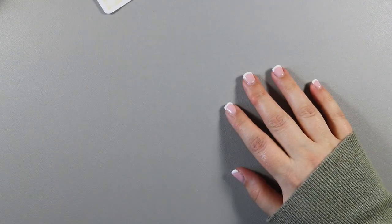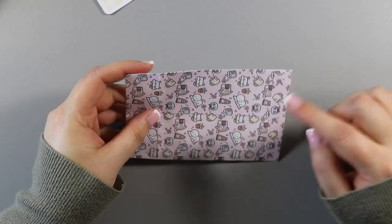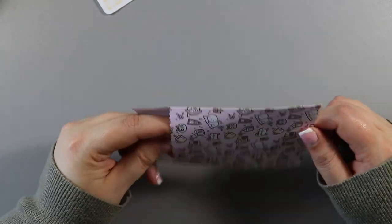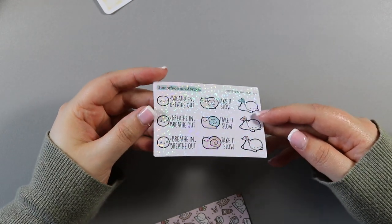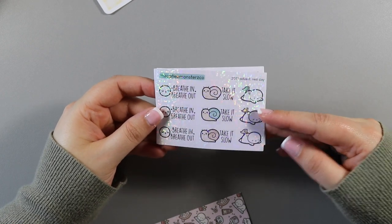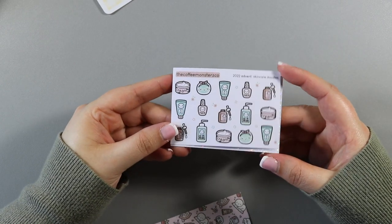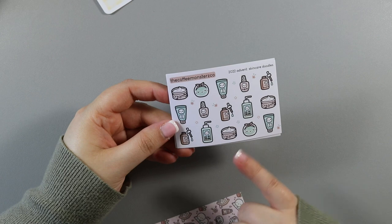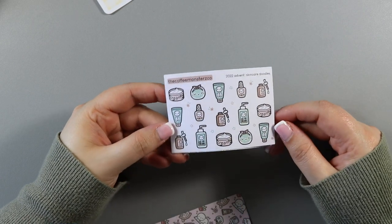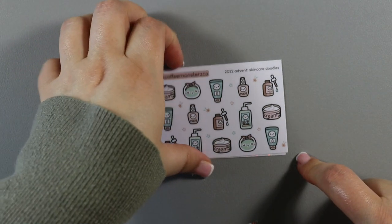These were a purchase I wanted more of — I actually thought I was only buying one sheet but ended up getting two. They were part of the 2022 Christmas advent calendar and she had some leftover stock. It's a holographic overlay version. One has 'breathe in, breathe out,' the little 'take it slow' snail, and a little emoji saying no. The other — which I didn't realise came with it — has a face mask emoji, some creams, and a little nail bottle. I love the greens and browns of it. That's the skincare doodles and I had run out, so I got another one.